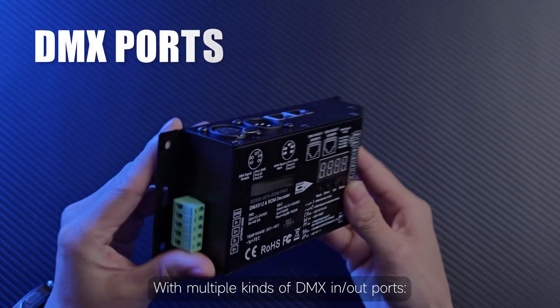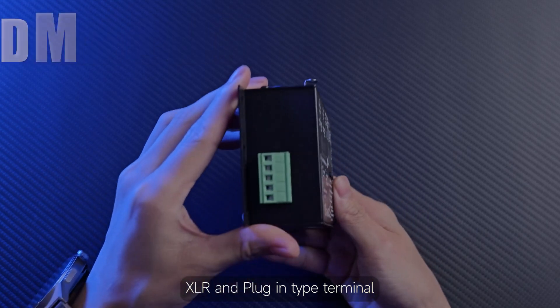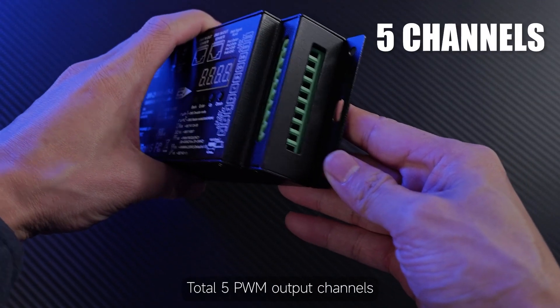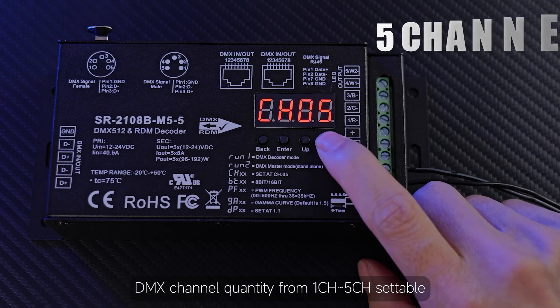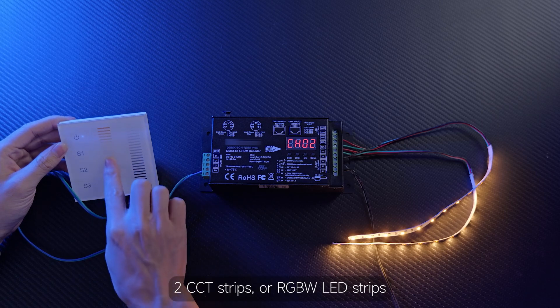It has multiple kinds of DMX in/out ports like RJ45, XLR, and plug-in type terminal. There are 5 PWM output channels total, with DMX channel quantity settable from 1 to 5 channels. You can hook up 5 single-color strips, 2 CCT strips, or RGBW LED strips.